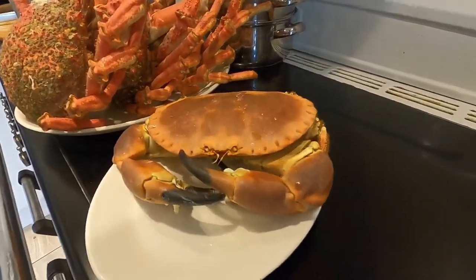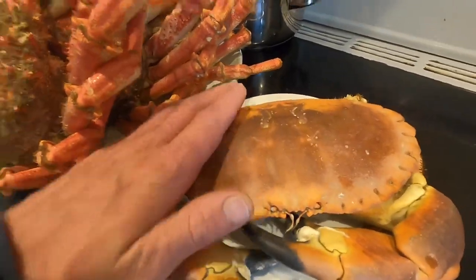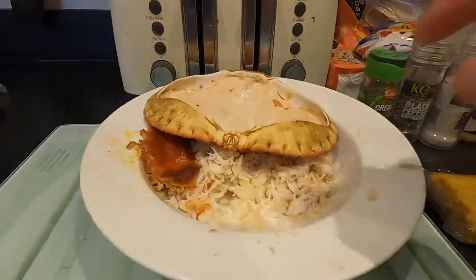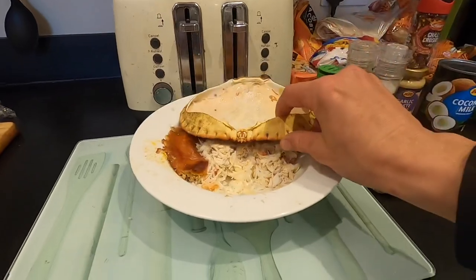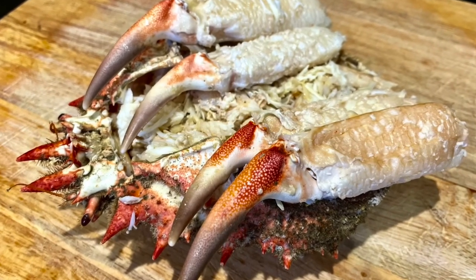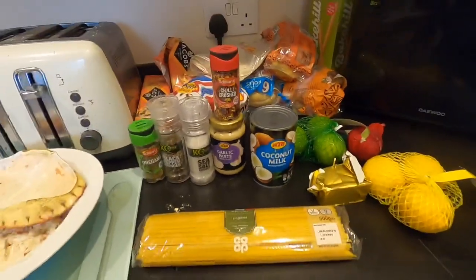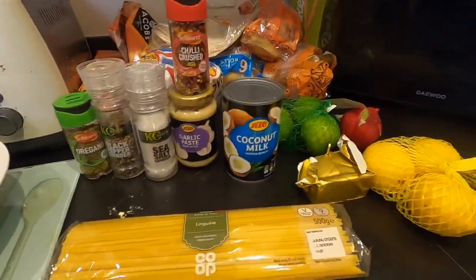That is a beauty of a shanker — a real monster. Happy days. I'm going to pick this crab now and make a nice little dish out of it. We're back in the kitchen with our nice shanker crab. I made my dad a spider crab shell full of meat — loads of meat on those claws. Today I'm cooking linguine and making a nice coconut crab sauce — going to taste absolutely delicious, hopefully.